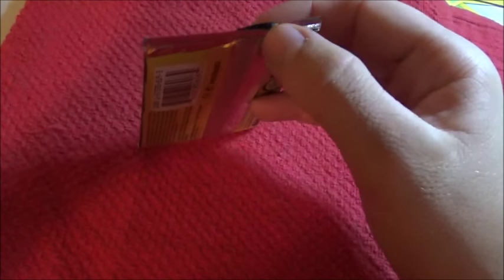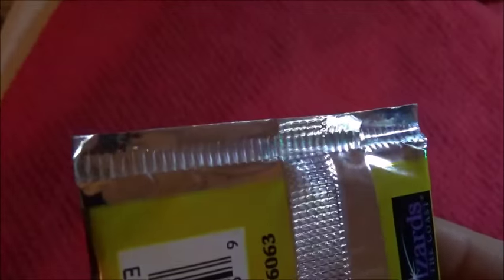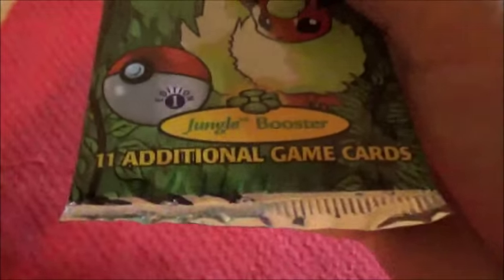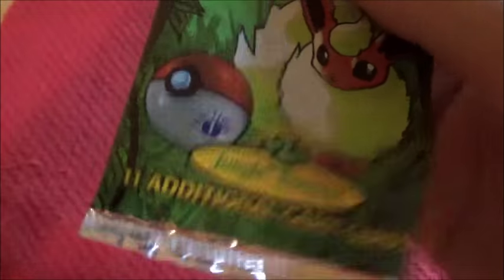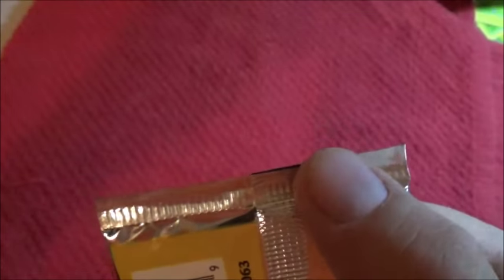Did we do it? Not 100%, but pretty damn close. It's all perfectly sealed up there, other than this little flap, which most people when they buy a booster pack won't notice. But up here it has all the same markings, all the same folds, all the same bends. It looks almost exactly the same as the bottom — you would never tell, other than this little flap.